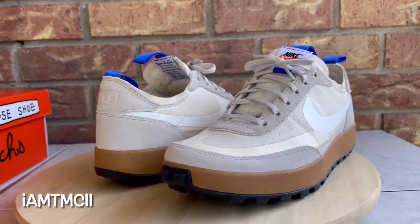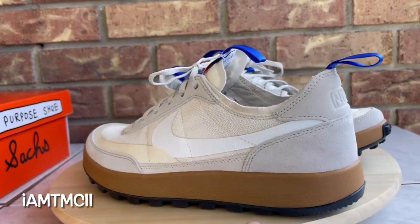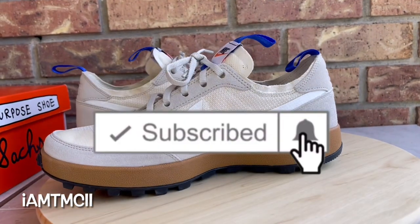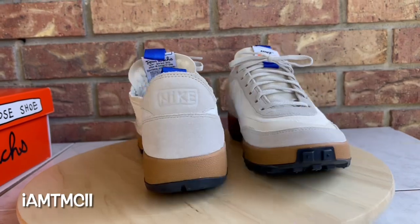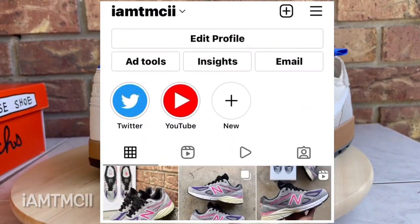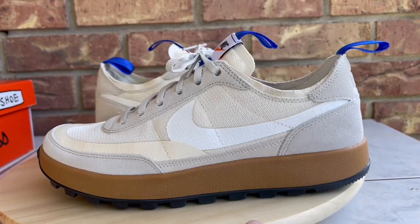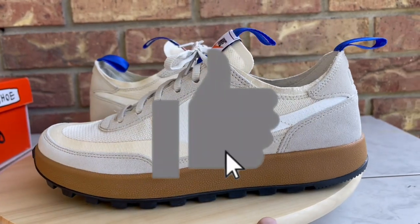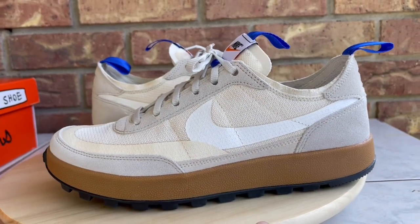Before I go into the review and go over the kicks, if you're new to my channel and it's your first time stumbling across one of my videos, welcome to the channel. Do me a huge favor and hit the subscribe button and click that notification bell so when I upload new content you get notified. If you're on Instagram or Twitter and enjoy pictures of sneakers, outfits, and sneaker talk, give me a follow — I'm at I Am TMCII. Hit the thumbs up too, it really goes a long way and motivates me to keep recording videos.